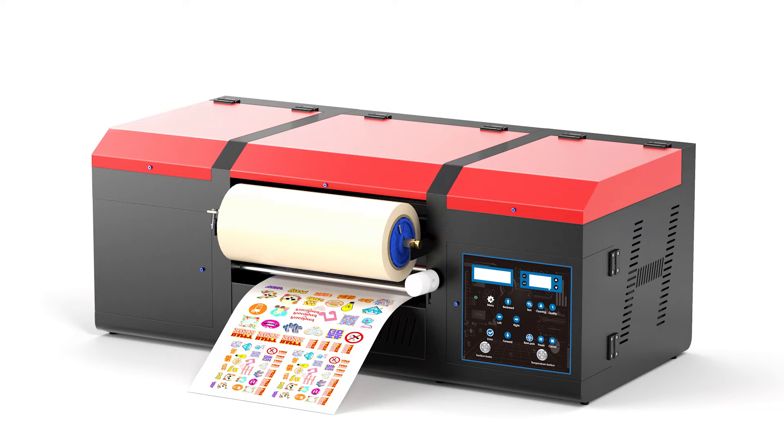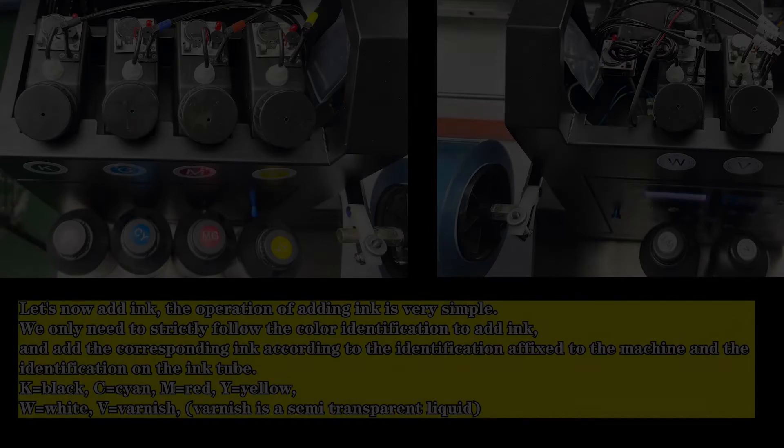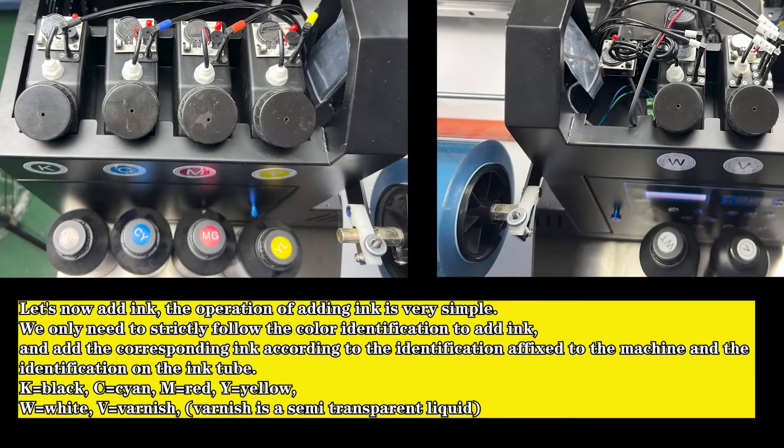Let's now add ink. The operation of adding ink is very simple — we only need to strictly follow the color identification. Add ink according to the identification affixed to the machine: K equals black, C equals cyan, M equals red, Y equals yellow, W equals white.